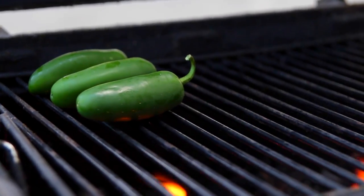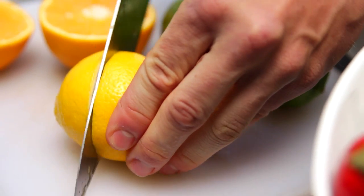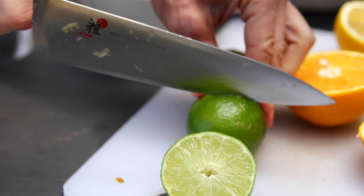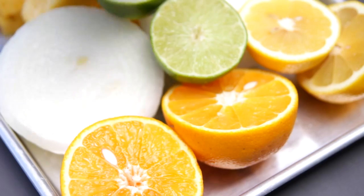Next, on the pan you can just set three whole jalapeños. If you're a little scared of spice, you can of course use less. I love the flavor they add, and they are grilled whole so just leave them as they are and set them on the pan. To finish this off are the wonderful flavorings you're gonna add: cut one lemon, two limes, and one orange right in half. Set them on the pan and you are ready to grill.